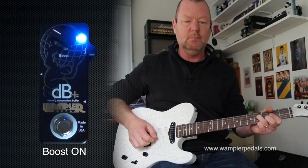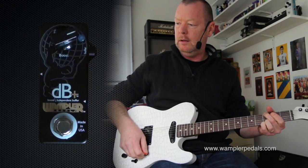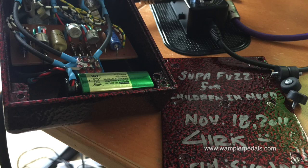Hit the booster. So the booster can be used to drive your amp even further, even harder. I'm going to do a little experiment now with the super fuzz which is in between the buffer and the amplifier.